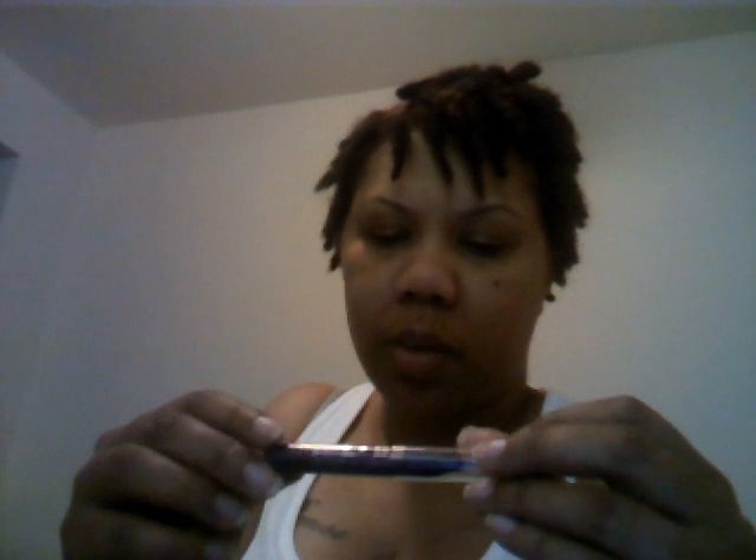We also have the Urban Decay Lip Junkie Lip Gloss — it says Cool and Plumps. Then I have the Urban Decay Super Curl Curling Mascara. And then I got the 24-7 Glide-On Shadow Pencil. The color is Delinquent — it looks purple. So it's a Glide-On Pencil Shadow.